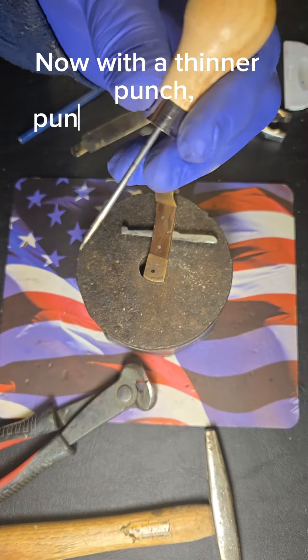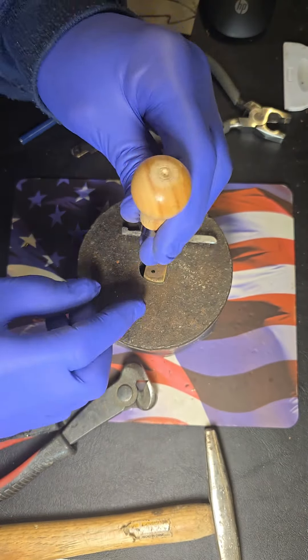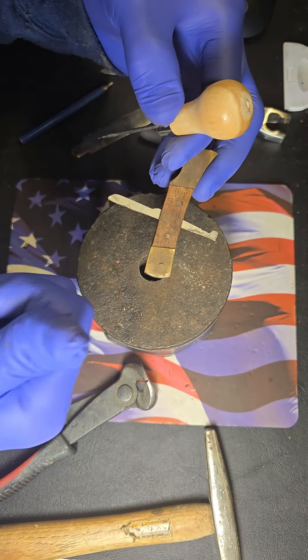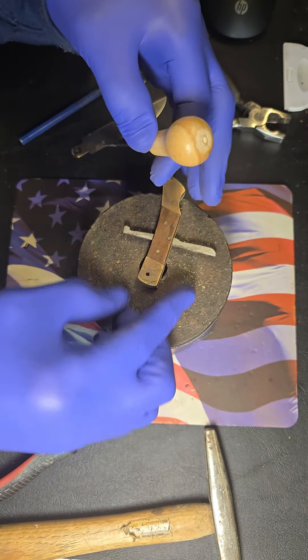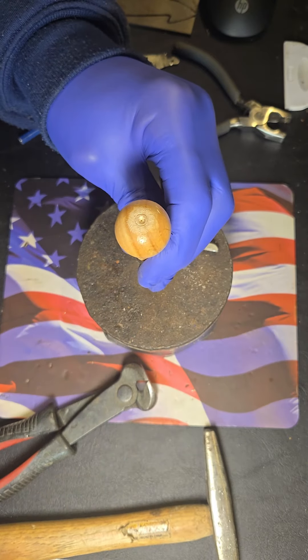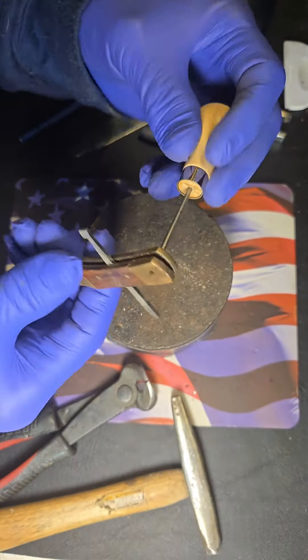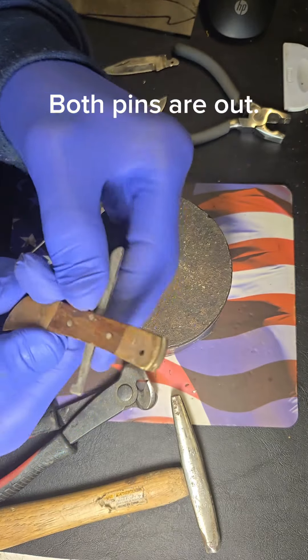Now with a thinner punch, punch out the other side all the way through. Now pull through. Both pins are out.